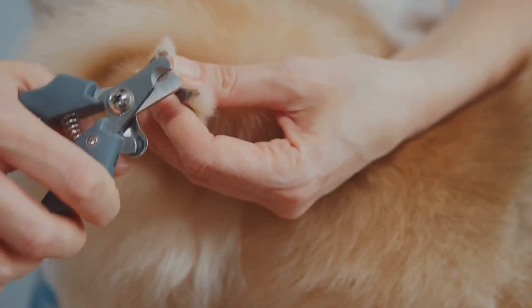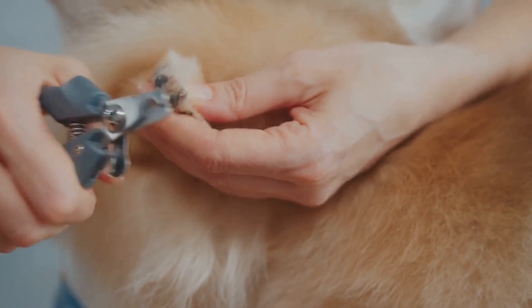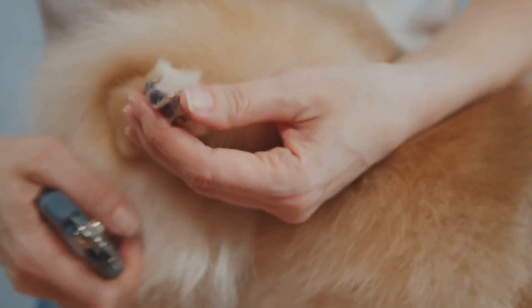Look closely at your dog's nails and spot the quick, which is the sensitive part inside the nail. Be careful to avoid cutting into it as it can cause pain and bleeding.